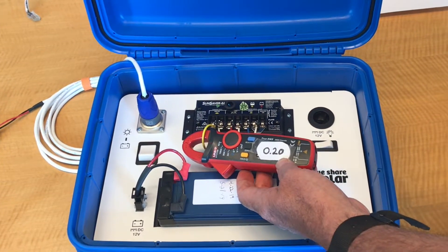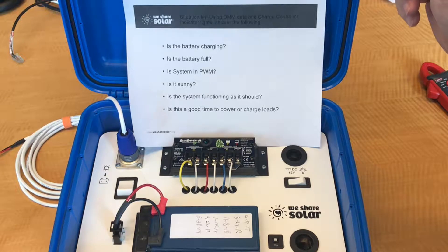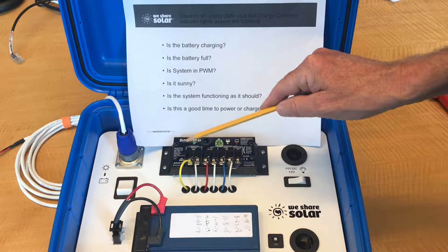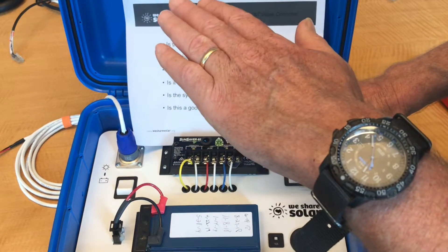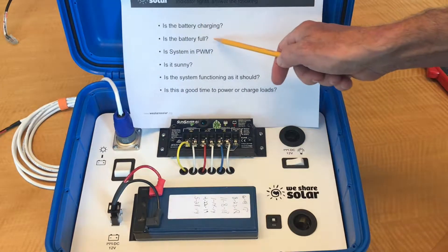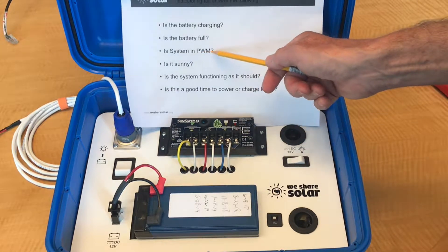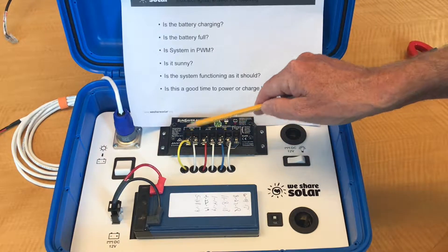That's less than the reading we got earlier, so let's figure out what we've learned. Is the battery charging? Yes. We see the green battery status light is flashing, the charging light is on, and there's a difference in voltage readings between the solar and the battery — which means the circuit is not fully connected but rather is pulsing. Is the battery full? No, not quite yet. There are still 0.2 amps of current flowing into the battery. Is the system in pulse width modulation? Yes — we know that because of the flashing green light and because there's a difference in voltage between the battery and the solar panel.